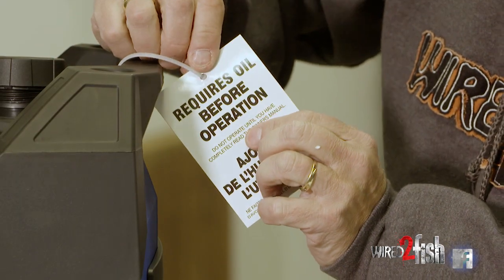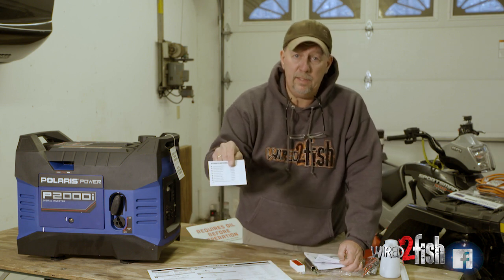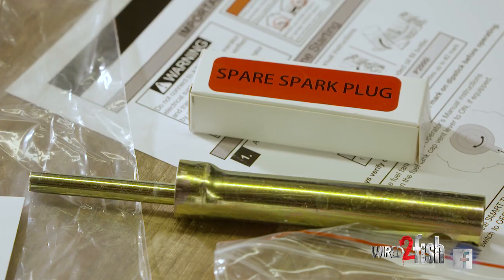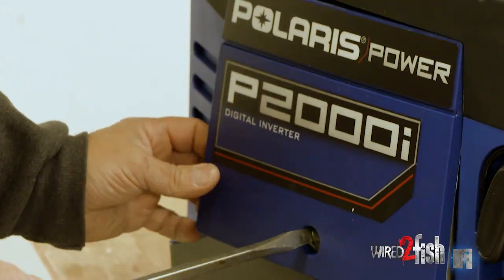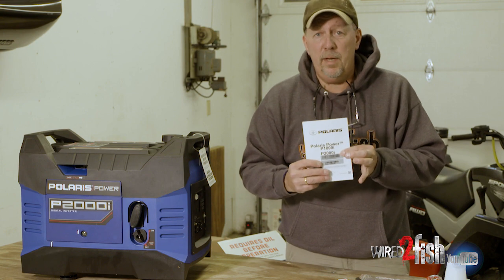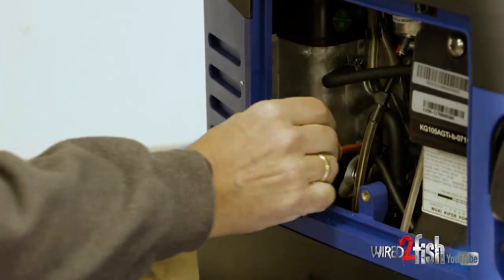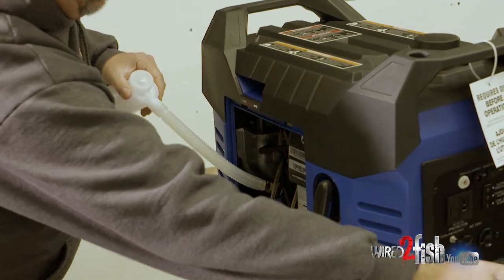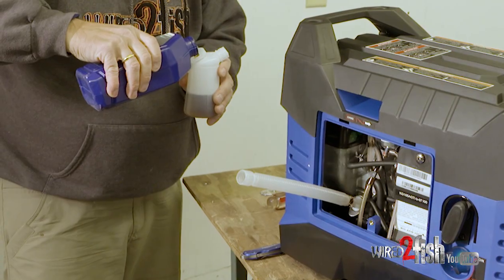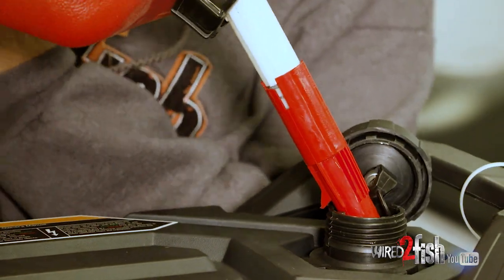It requires oil before operating. Once you get everything unpacked, go through the packing list and make sure you have all the components you need to get this generator going. Even though you have the quick start guide, use your manual — lots of good information. The first use instructions tell you how to put the oil in, check everything out, make sure you've got the right lubrication and proper fuel in it, and then we'll start it up.